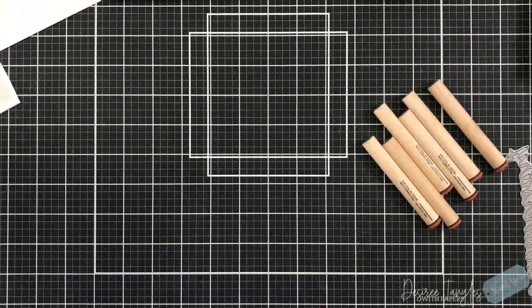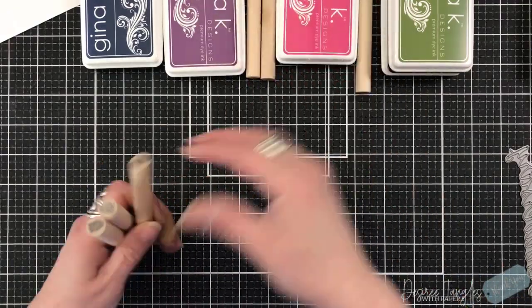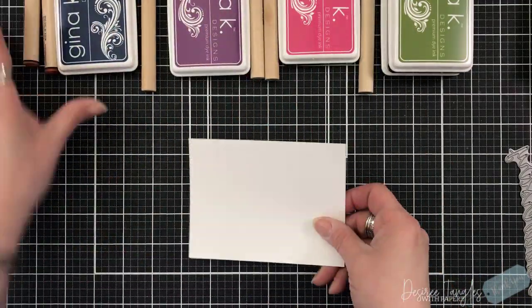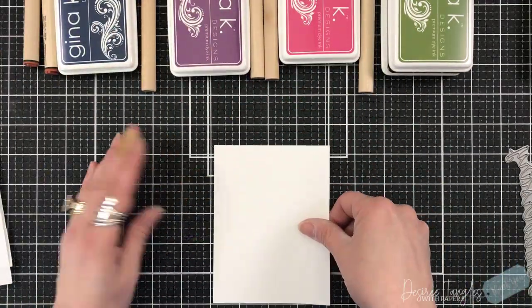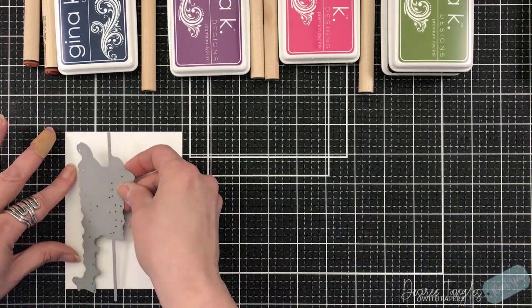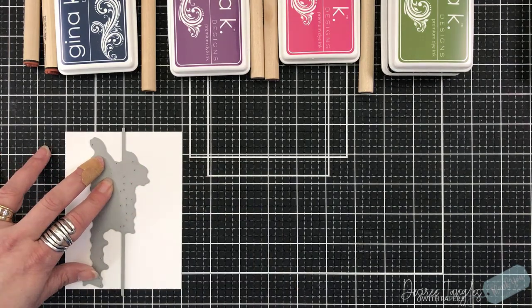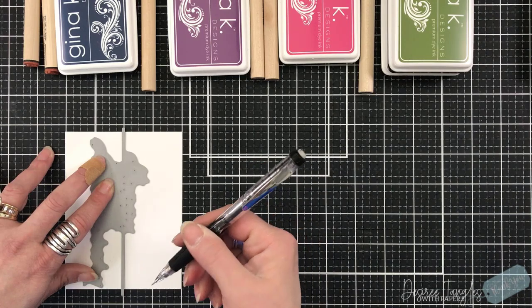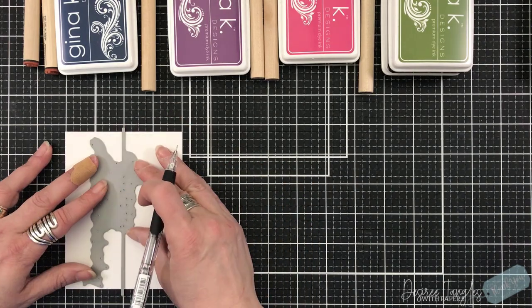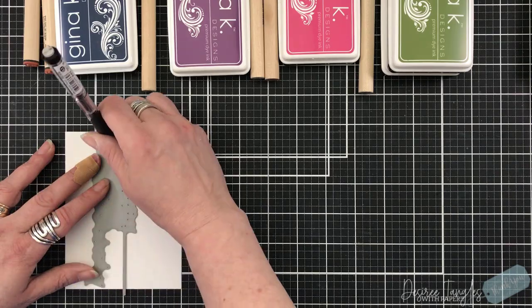Hey everyone, it's Desiree. I am here with Rubber Stamp Tapestry having fun with some peg stamps. These are called Blackberry Bramble. I dug into my stash and found a sentiment that I've had for a while — it's by Memory Box and it's a happy anniversary sentiment.